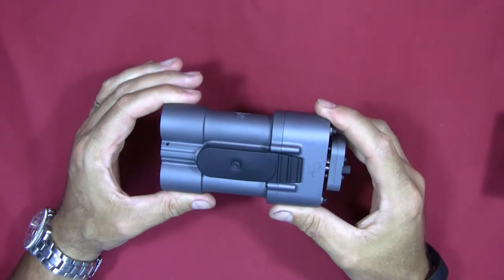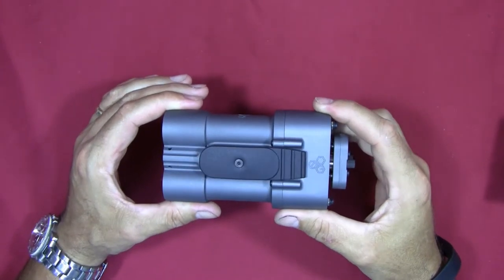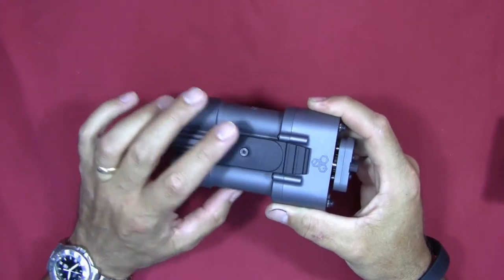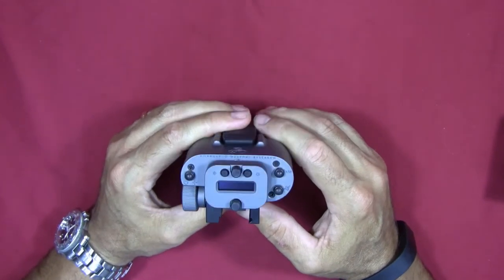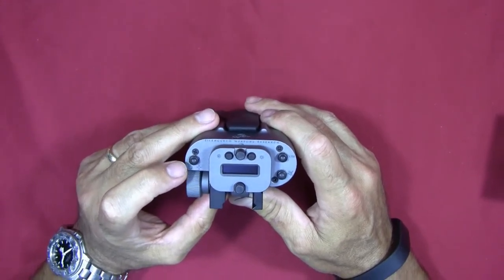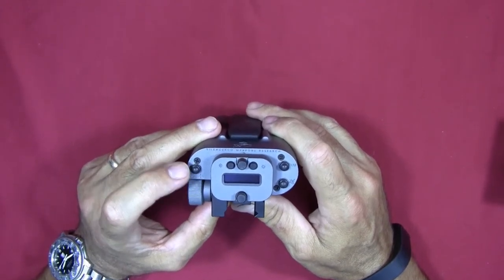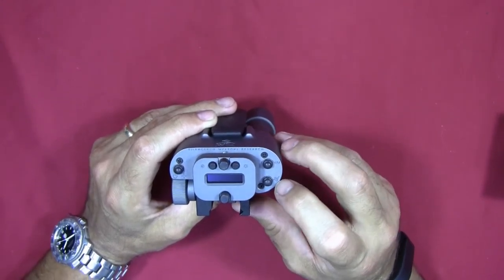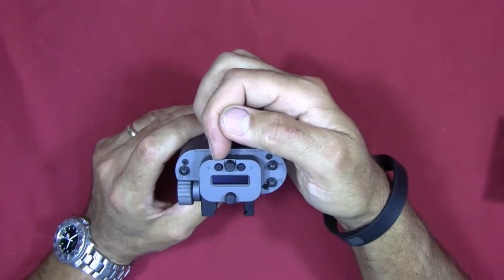I'm going to cover the overall external features quickly, then loop back around and cover them in more detail. Starting with the top of the unit, you've got a battery cover here which I'll show in more detail later — I'm not a big fan of that cover and you'll see why. On the end of the unit that you actually look at, you've basically got your on/off switch, which you can toggle between constant readings or spot readings for your distance.